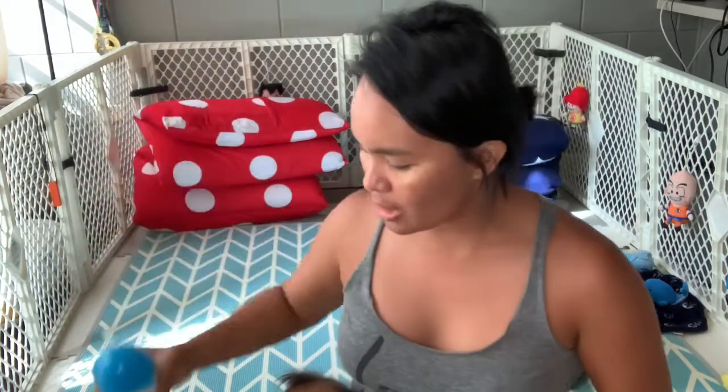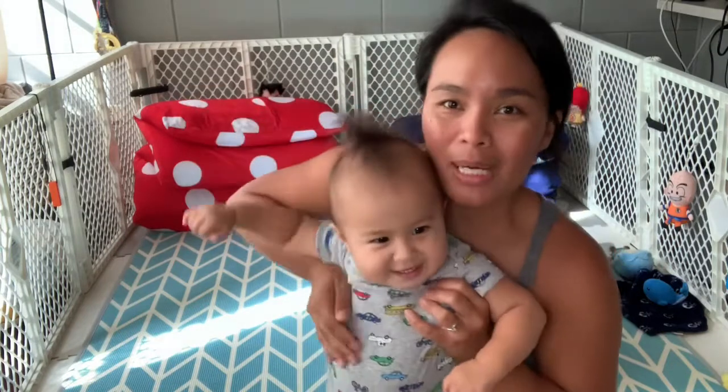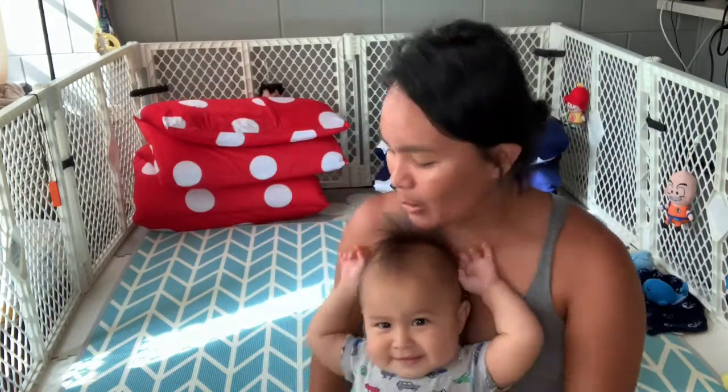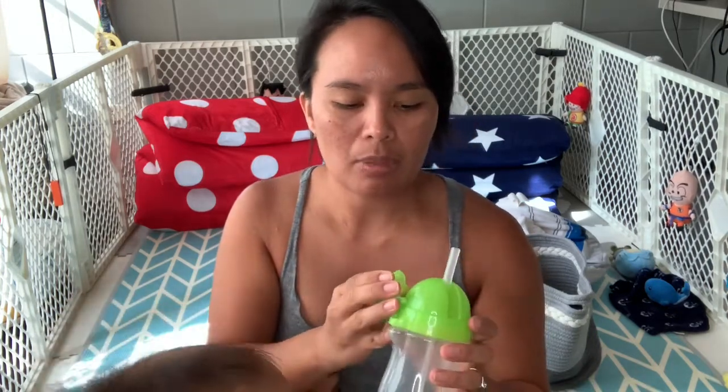The Munchkin Weighted Straw Cup is something Shiloh started using a few months ago. Once Shiloh reached one year old, 12 months, he no longer had his bottle. So we needed to find a cup that would be practical for me and something that he would actually drink from. Shiloh drinks from this all the time. I actually have three of them — I bought one, and once I realized how much he used it and liked it, I went ahead and bought two more.